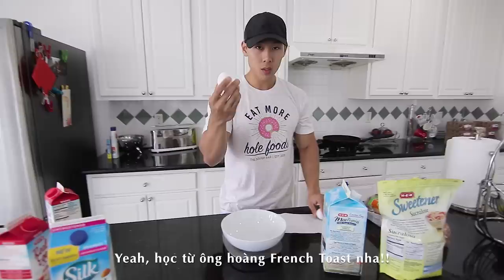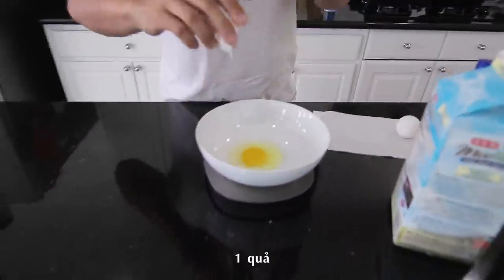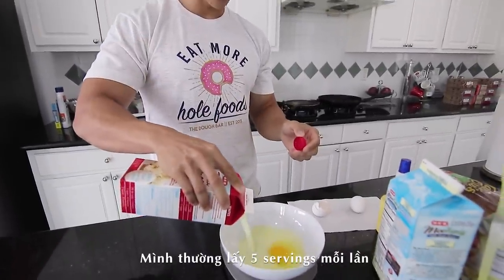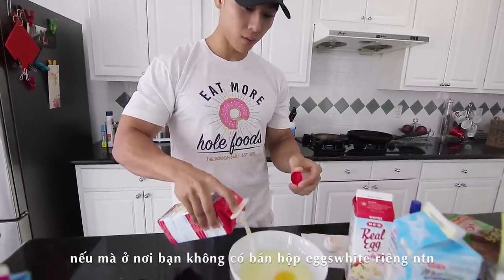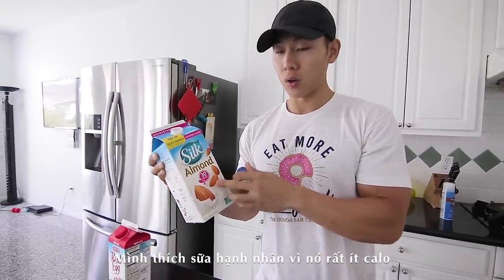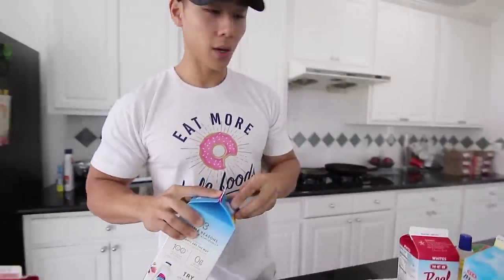Per person, we start with one egg — you can use eggs or egg whites, but one egg provides fluffiness for the batter. Then to supplement with more protein, add some egg whites. I like to do five servings per person, which is 250 grams. Then add one serving of almond milk — I use almond milk because it's very low calorie. Half a serving is 120 grams. That's your batter — super simple!